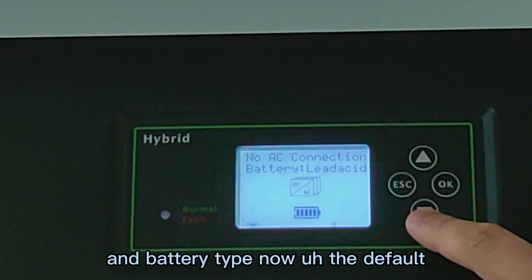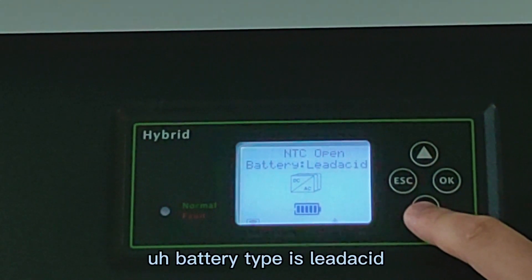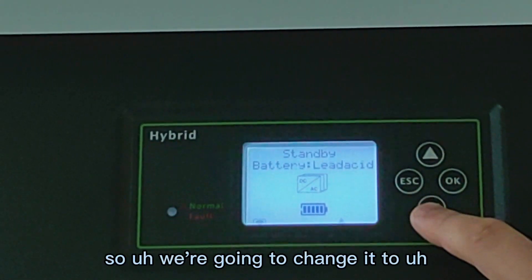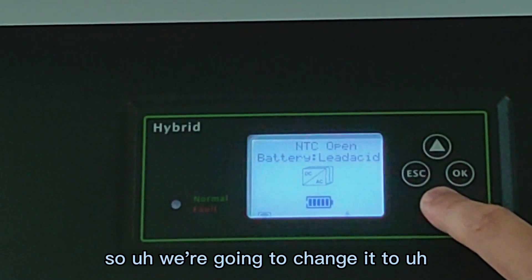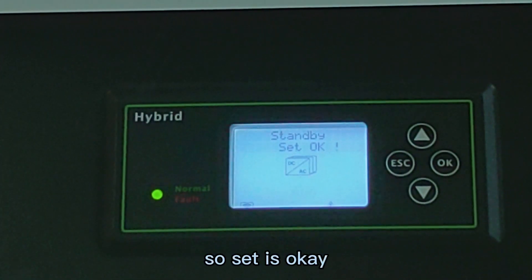And the battery type — now the default battery type is LIT-8. So we're going to change it to lithium. Set is OK.